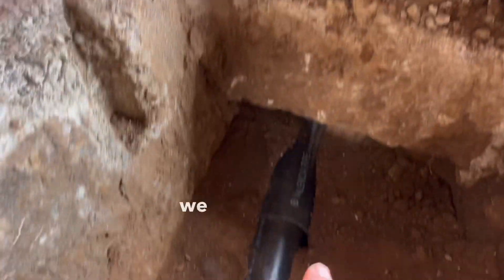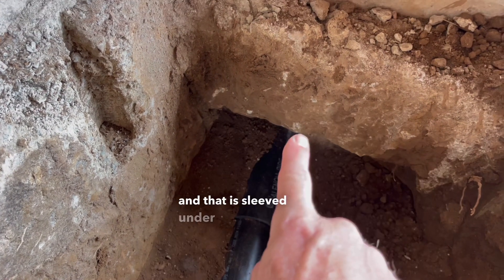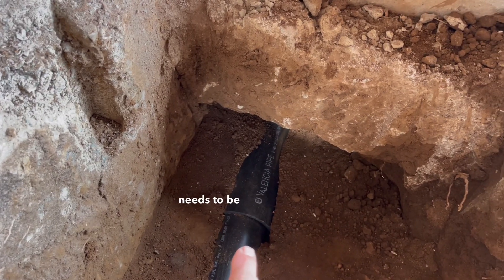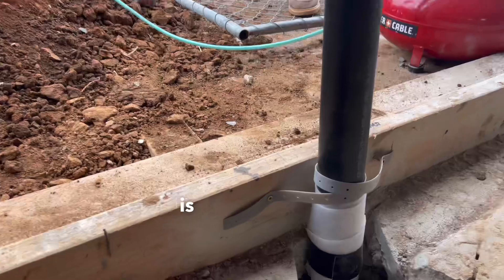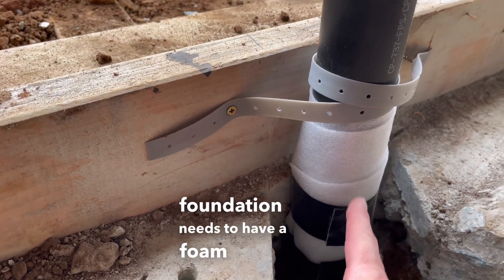Another code item: we put a four inch sleeve, and that is sleeved under the footing. So whether you're going through the footing or under the footing, your pipe needs to be sleeved. Another code item is all the pipe that goes through the concrete foundation needs to have a foam wrap.